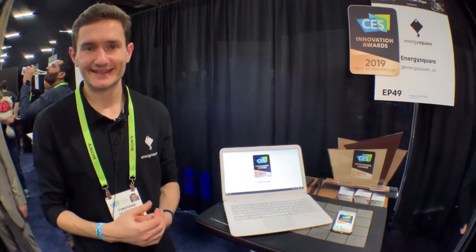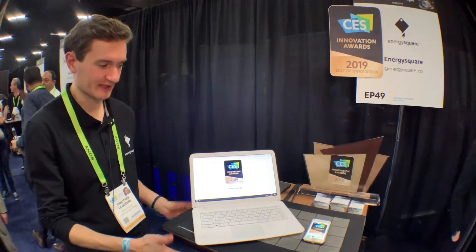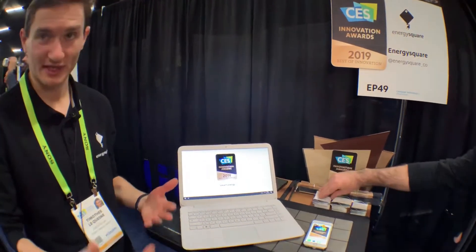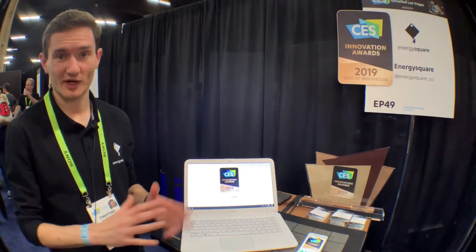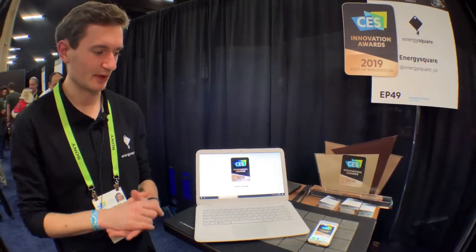Will it be available on Amazon? Yes. For now, we are selling it mainly to companies to put it in meeting room tables and desks, to get rid of cables in the workspace. We have a licensing model, and we have partners that are going to develop it and sell it to customers.